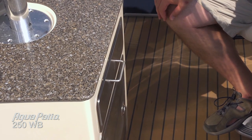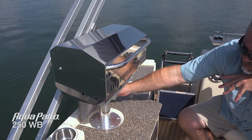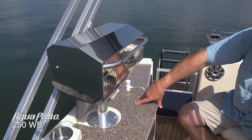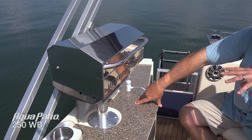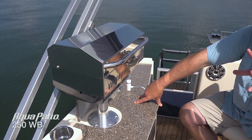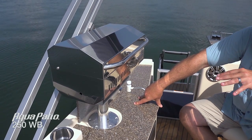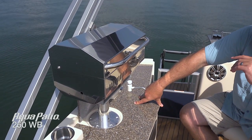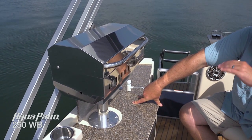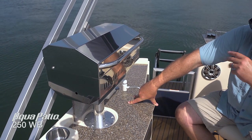Another thing about this grill is it's actually removable. You can see the countertop here will fold right down into position if you take the grill out. Why is that important? For one thing, it's easier to clean — you can take it off the boat and clean the whole thing. It's also not exposed to the elements, and it needs to be removed before you put the cover on this boat. That's a very, very neat feature, and it makes it constantly adaptable as well.